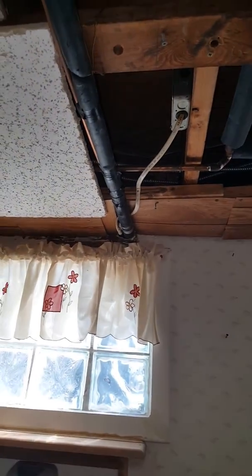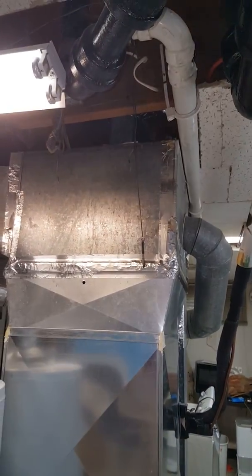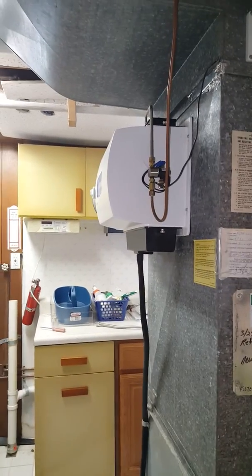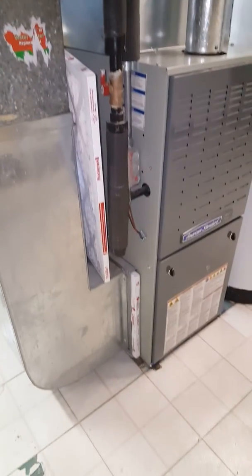Refrigerant lines go up this way, right out the wall, so we're going to do new lines going outside. The floor drain is there. We'll tie back into the existing ductwork as is — we'll probably end up having to bring it up to there. The humidifier will stay as is.